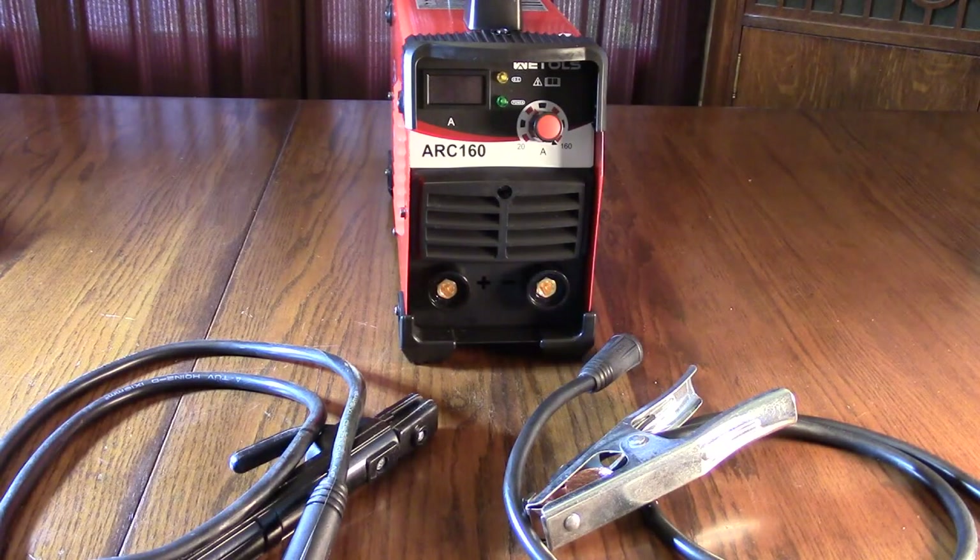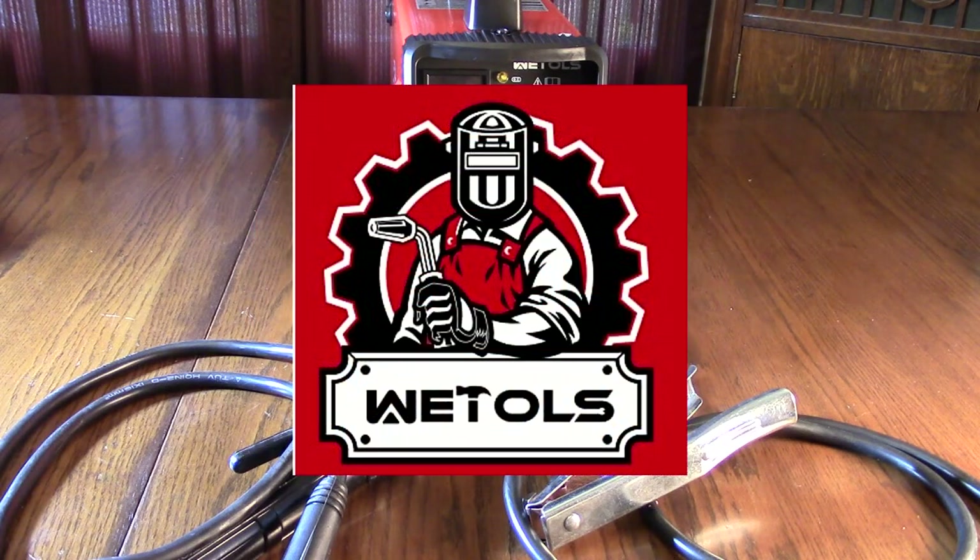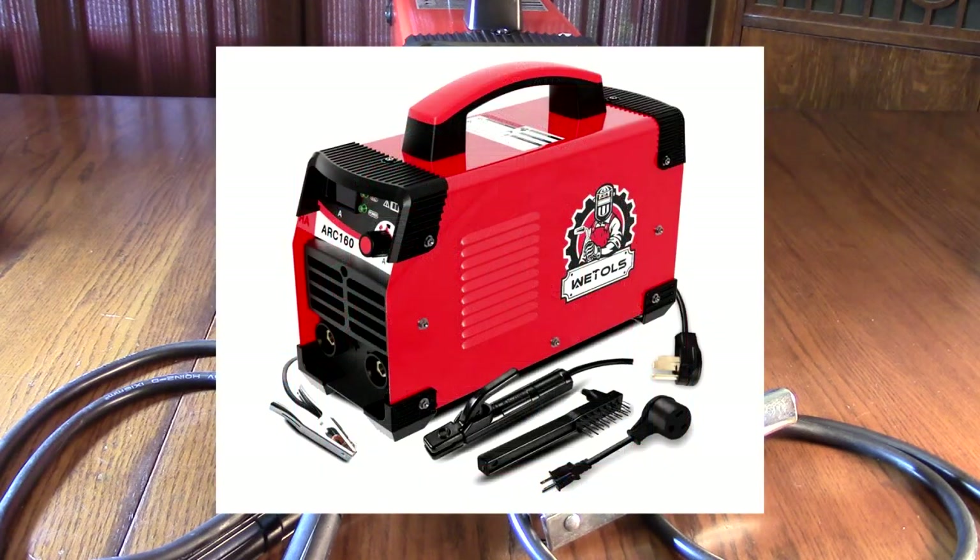Hello again, this is Robert Veach here. This is my video review of the WeTools brand — that's W-E-T-O-L-S; not sure if I'm pronouncing that right. They make a 110-volt or 220-volt stick welder.